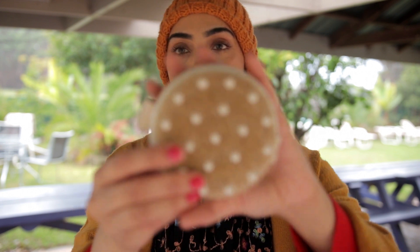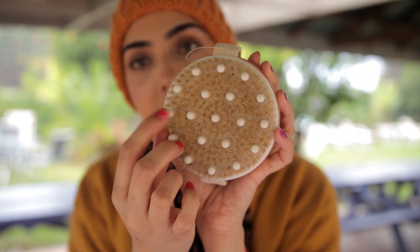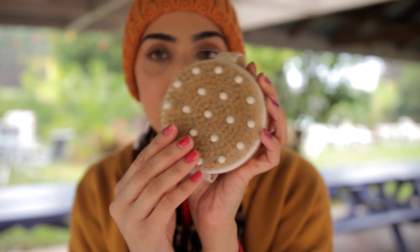I highly recommend dry brushing to men and women alike. This is what a dry brush looks like — this one has some plastic nodules on it as well. What you want to do is dry brush 10 minutes before you take a shower. The main technique is to brush upwards — start on your feet and brush upward, which really promotes blood flow.